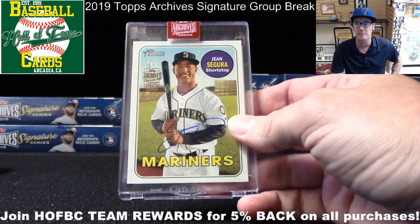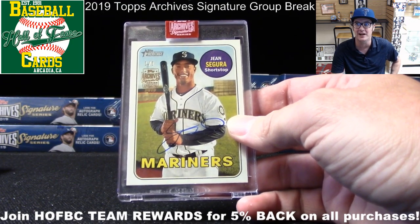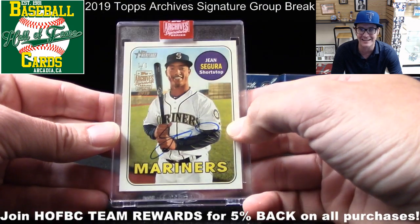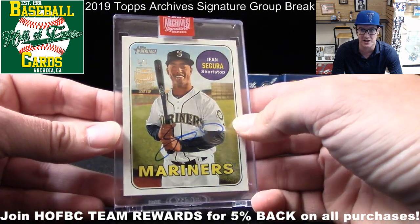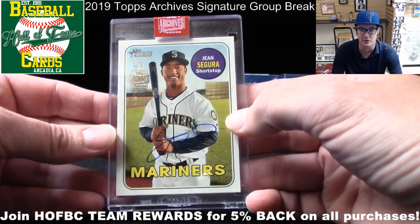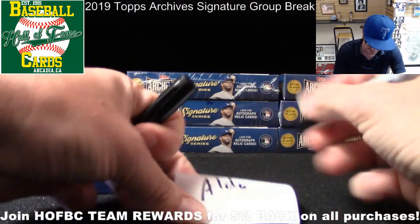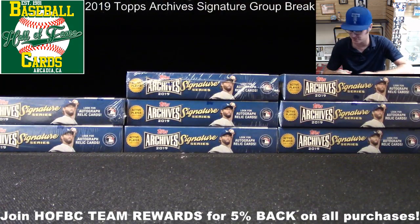Chat is going crazy — 'dope,' explosions, 'boom machine activated.' One of one means this is the only card in the world of its kind. There is only one of these Jean Segura Archives signed cards, and here it is. What a way to kick it off. Aldo, congrats buddy — that's pretty sick.